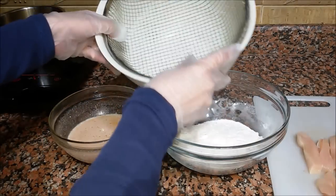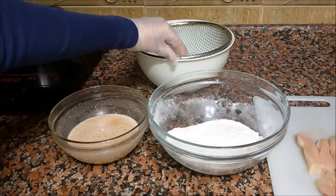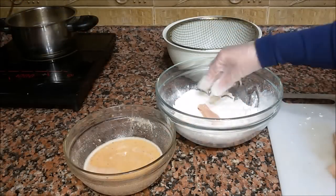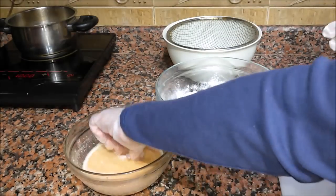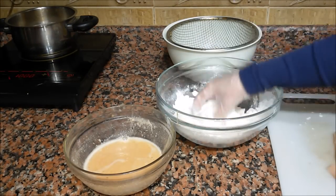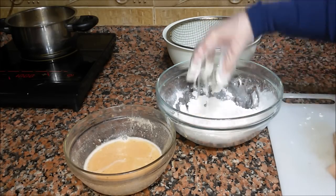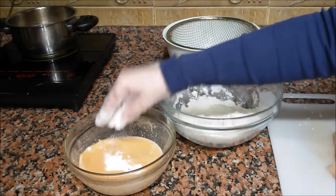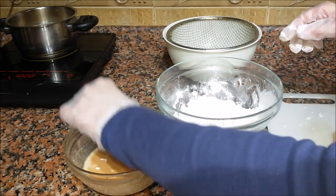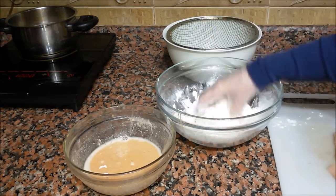I recommend to use something like this to place your chicken once you've breaded it. The breading is simple: first you put the chicken on the dry mixture, then on the liquid mixture, then again on the dry mixture. But this time we press it along with the mixture. And then we put it back in the liquid mixture, and then one last time on the dry mixture — again we press it along with it.